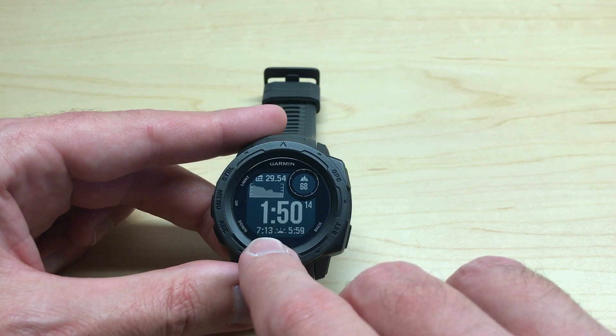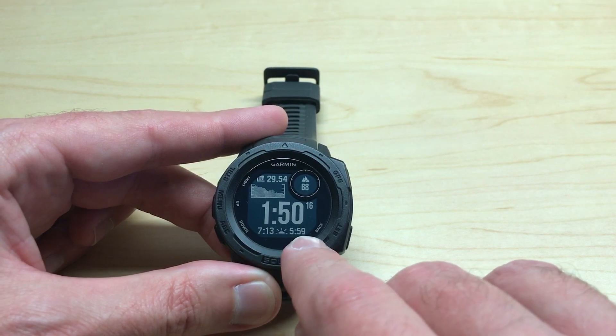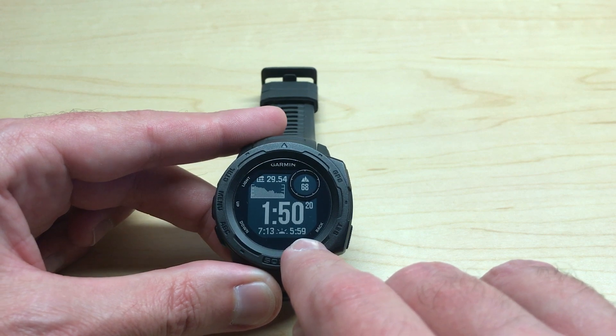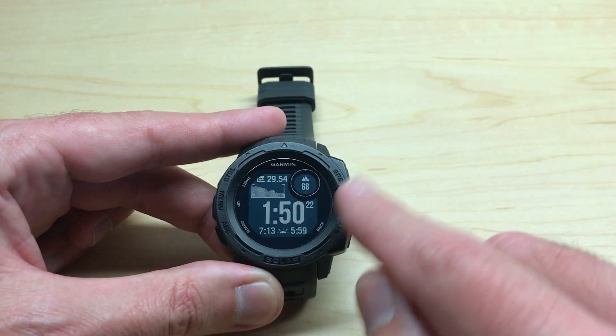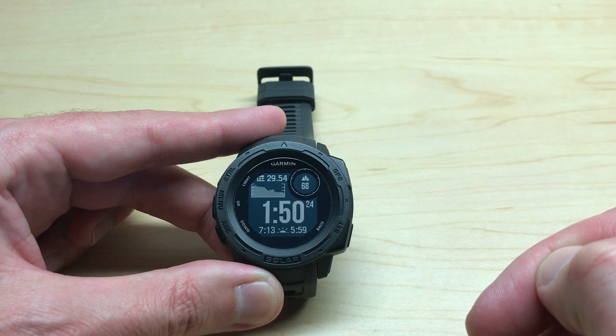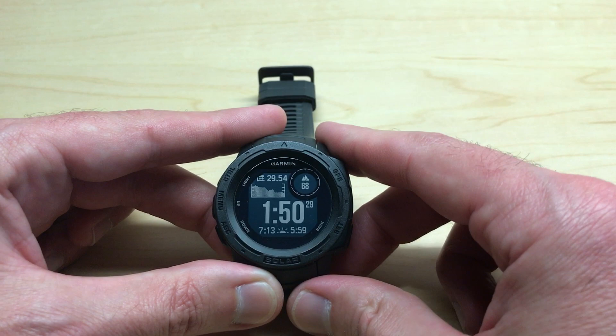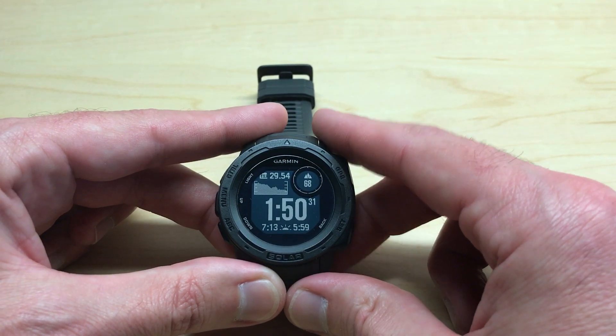Tomorrow the sunrise is going to be at 7:13 in the morning and the next occurrence of sunset will be today at 5:59 p.m. So it's pretty simple. This watch face is the only one you can do this on — you can see your sunrise and sunset information on the same screen on your watch face. I hope this helps.